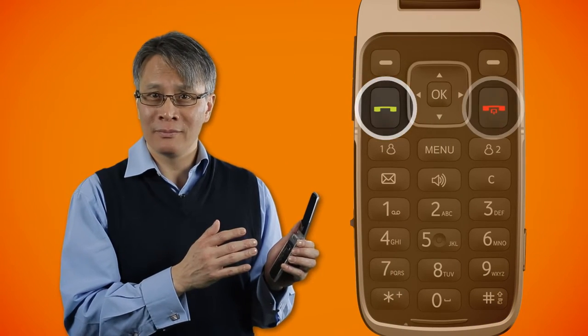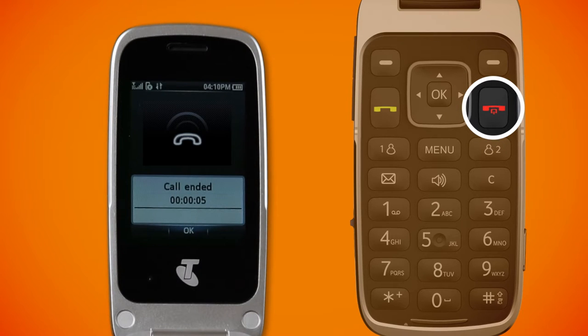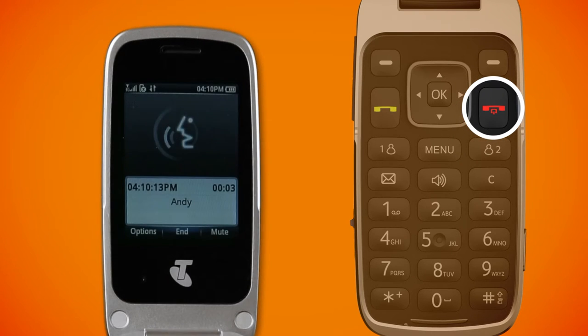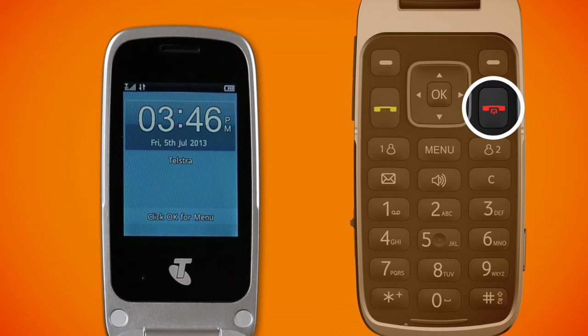On the menu pad, the green key will place the call. Use the red key to hang up. The red key has a number of different functions when the device is in different states. A long press of the red key will turn the phone on and off. When in a call, the red key is used to end the call. When in a menu item, a long press of the red key will take you right back to the home screen.